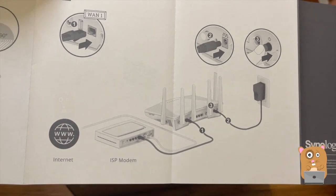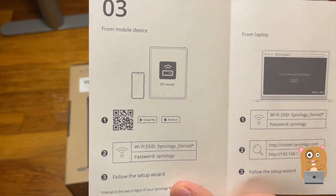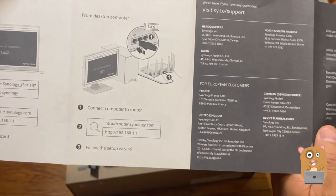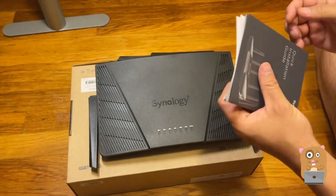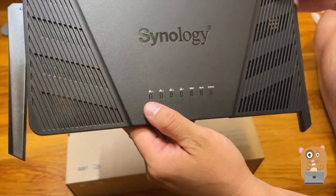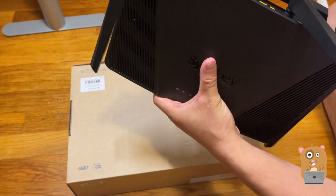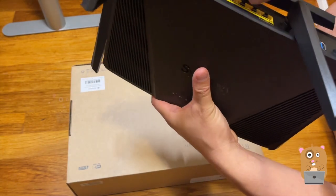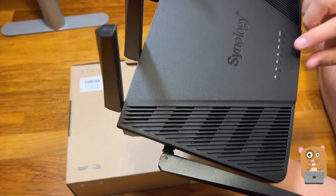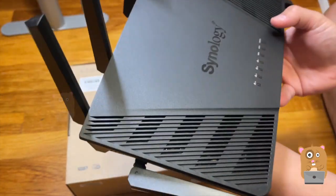Here we go. The rest are support information. The LED indicators on the left show the LAN connectivity, which are these four yellow ports on the back, then the WAN — right here, another LED indicator for that blue port.